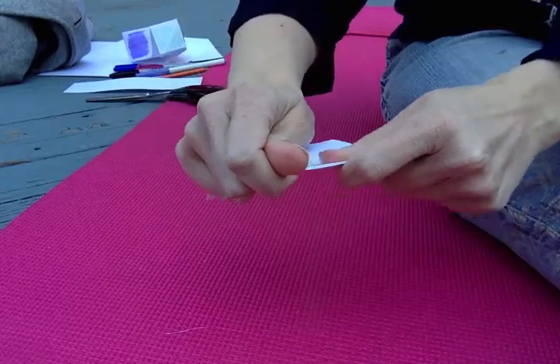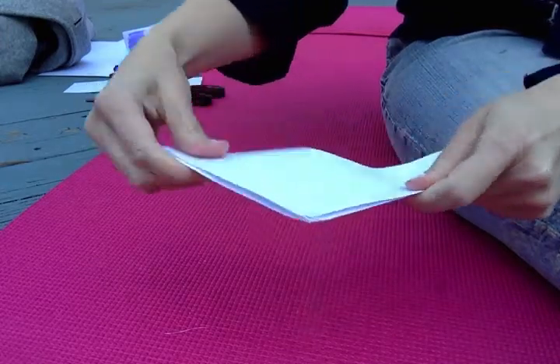All you have to do is pause the video if you need to see it again. It should look like this.